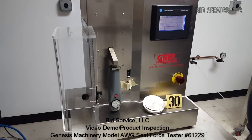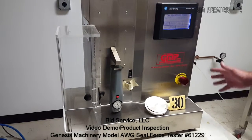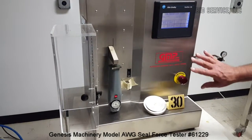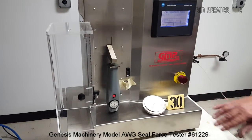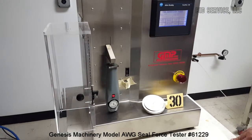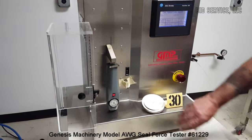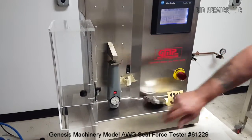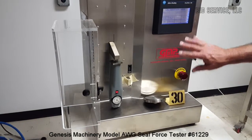This is the Genesis automated residual seal force tester, model AWG. Power has been applied and I've gone into the calibration screen, which is available when you power it up. If you go into run mode the calibration function goes away; you can restart it by hitting the emergency switch and resetting it. In this mode the calibration availability will be there. I've disabled the safety interlock so you can see the operation better — it's already been set up and calibrated.